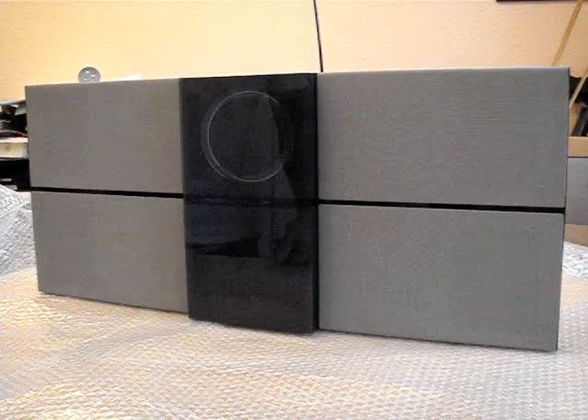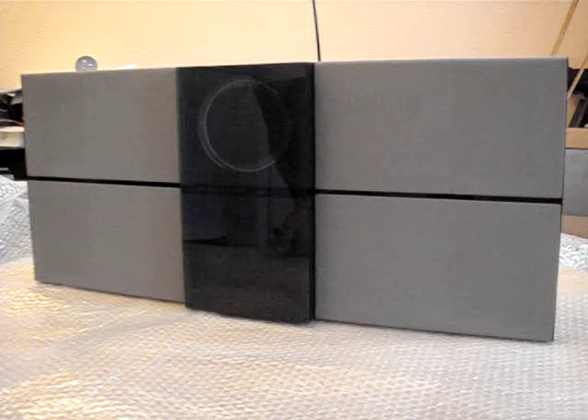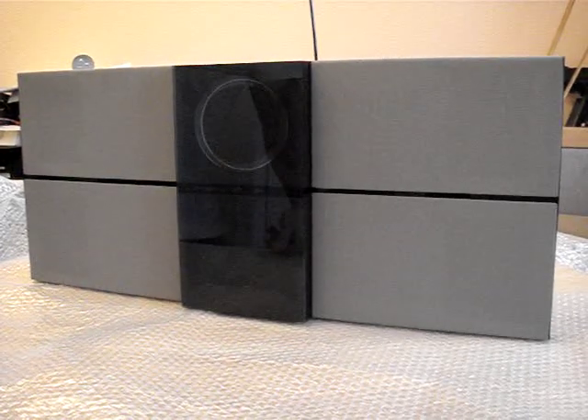Welcome to AV Repairs. Today we're going to show you how to take the laser van unit out of a B&O Sentry.